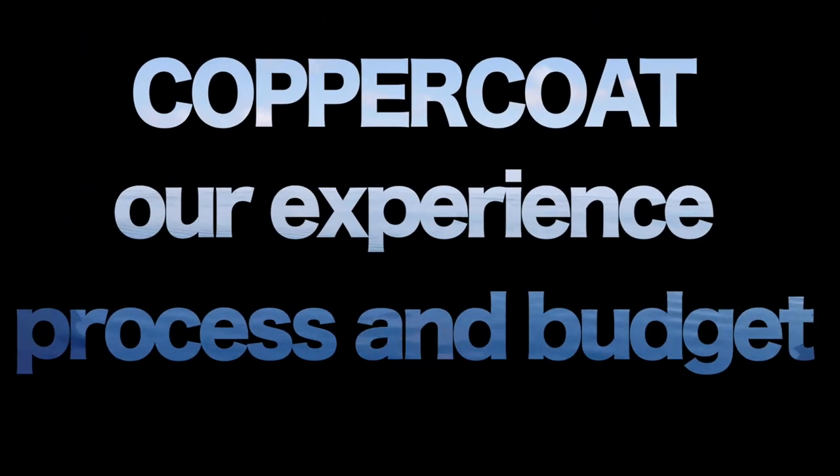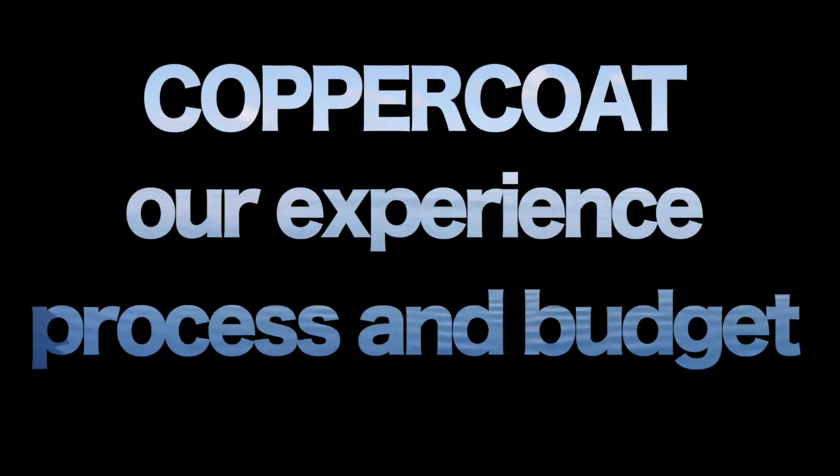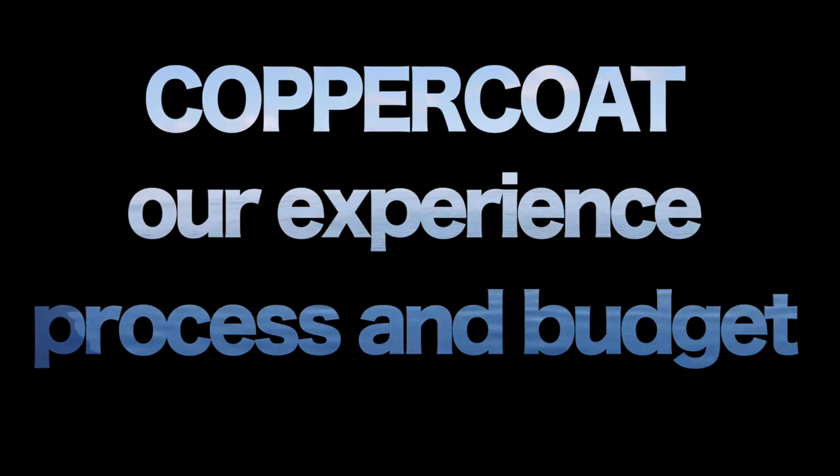Hi friends! Here we are again! A new anti-fouling solution for Kanawa, our beloved catamaran.